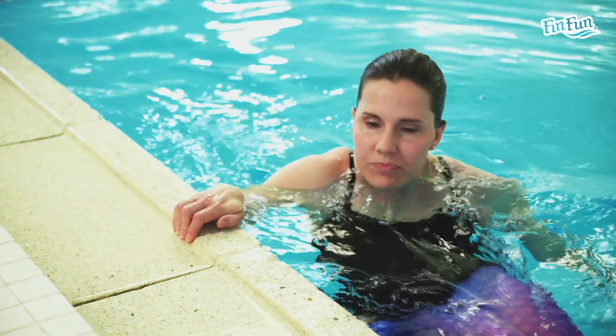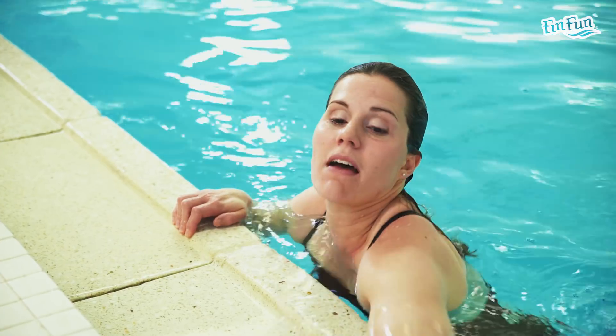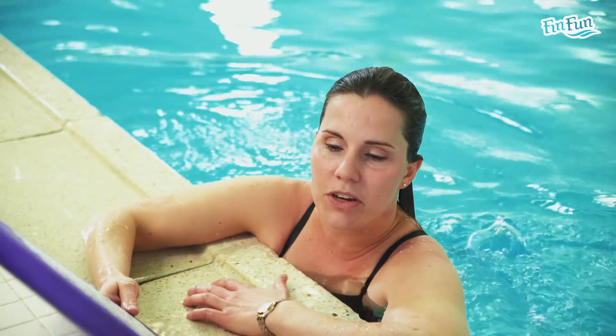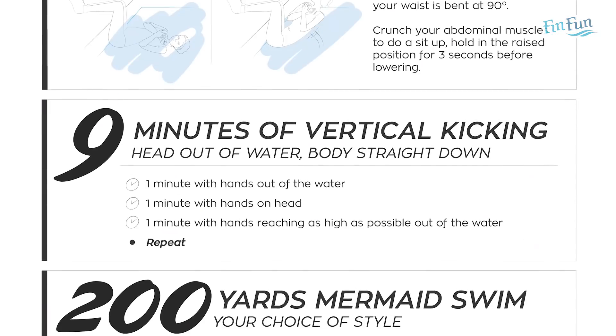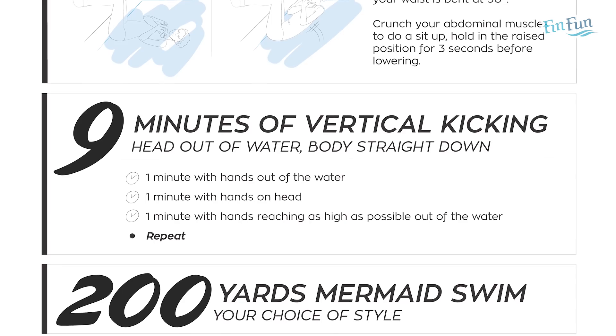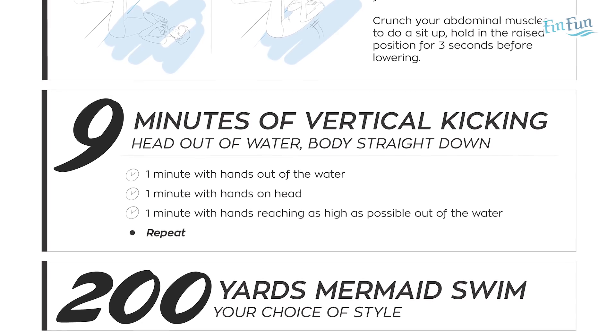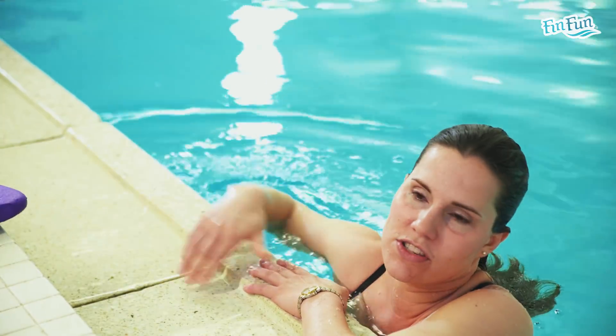Once you finish that, we're going to do 9 minutes of vertical kicking — we've done this every week so far. You're going to do 1 minute with your hands out of the water, then 1 minute with your hands on your head, and then 1 minute with your hands as high as you can reach out of the water. I'll show you how those look; we've done the first 2 before.